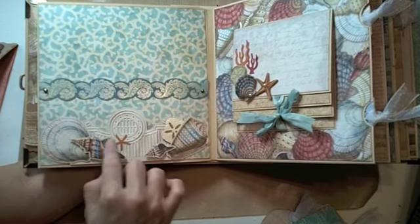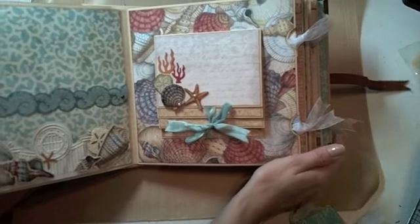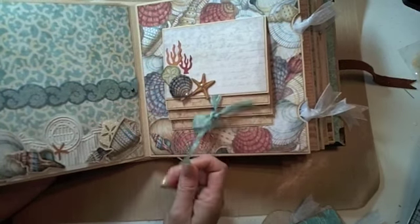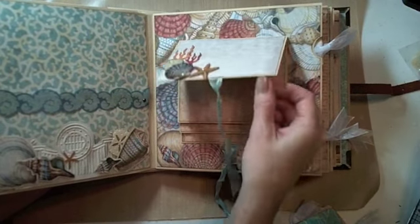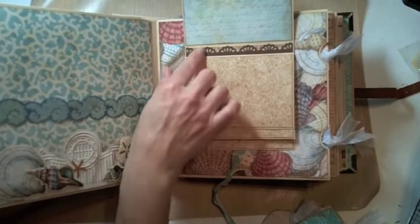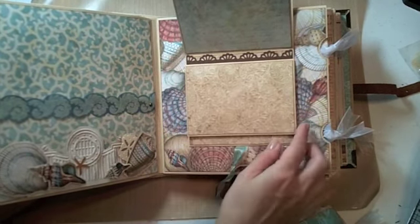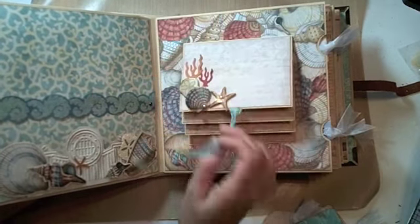I added a few extra little die cuts and dimensional adhesive on some of the shells. On the next page, I added these little coral die cuts for a little extra pop of color, and where I normally use regular die cuts, I used the dimensional chipboard on this one. The big difference with this waterfall feature — on the previous one, the paper goes over this fold, and the problem is that when you put your photos on there, they're going to bend. I added a little decorative strip on the top to kind of solve that problem.